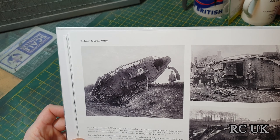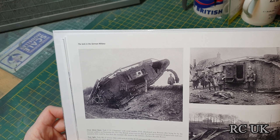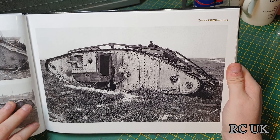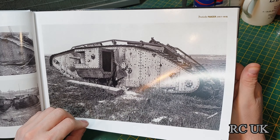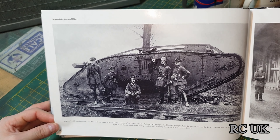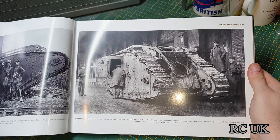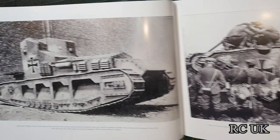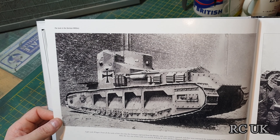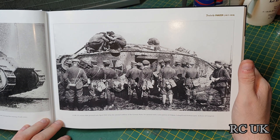These are British tanks that were destroyed, and what the Germans would do is take them, fix them up, and reuse them against us. There's one that we obviously destroyed. There's also a Whippet that the Germans captured and repainted, and another Mark IV.